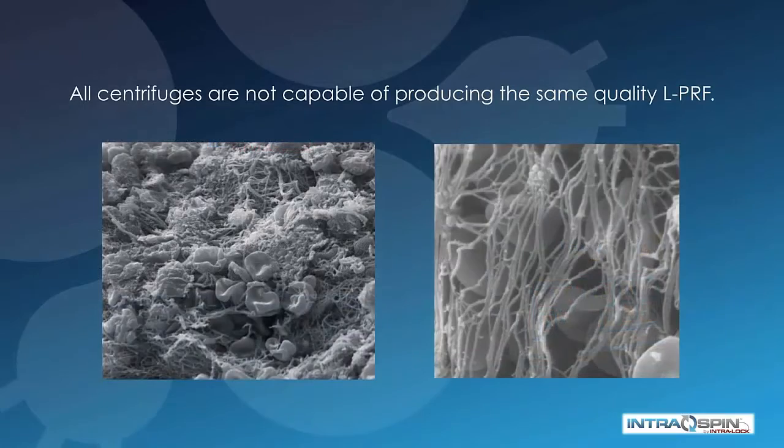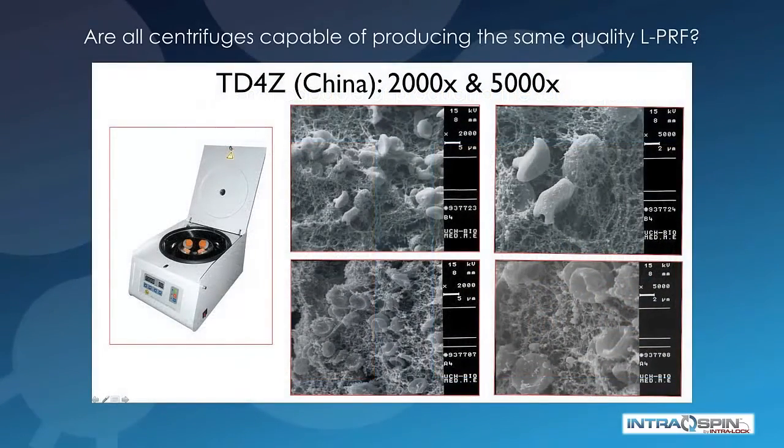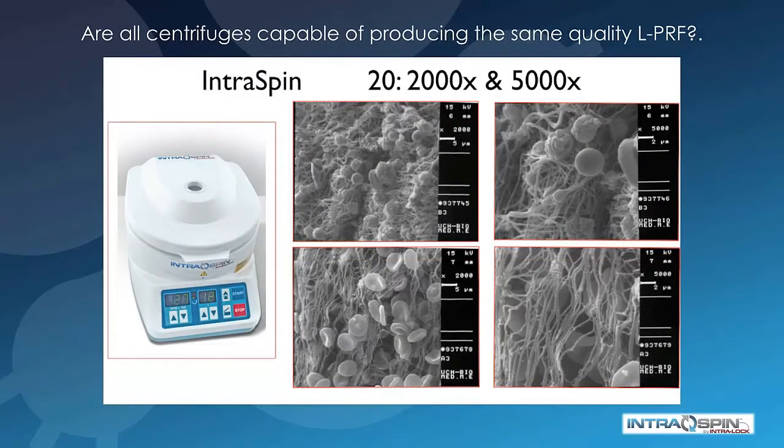Not all centrifuges are capable of producing the same quality PRF. In this study, done by Dr. Nelson Pinto of Concepcion, Chile, they examined several commercially available centrifuges and did a scanning electron microscope study of the quality of the fibrin produced. A particular centrifuge produced in China produced a poor quality fibrin mesh and had damaged cells. The centrifuge in the IntraSpin system showed a high-quality fibrin mesh and virtually no damage to the cells within the fibrin clot. This is important because biologic efficacy is directly related to the number of vital cells.